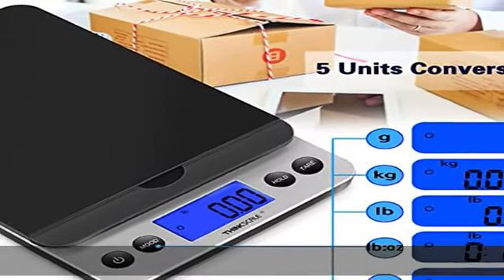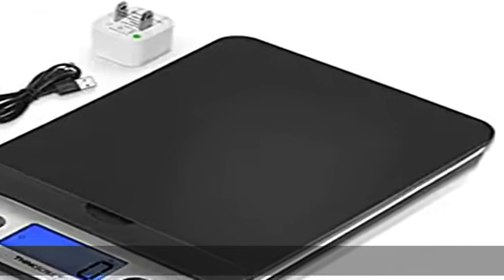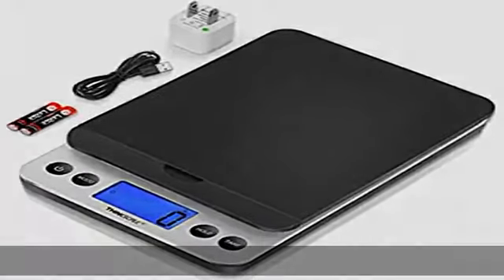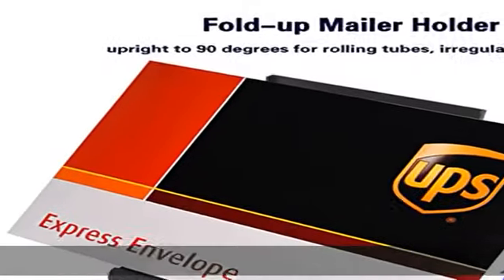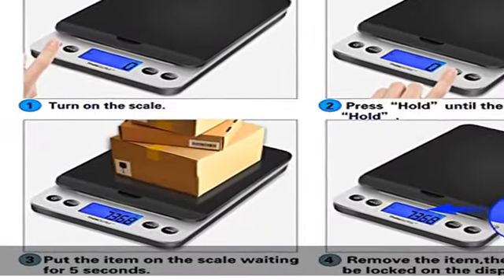It can meet all your needs and is applicable for small business mail scale to ensure correct postage without overpayment. The fold-up holder — a USPS scale with a flip-up lid at 90 degrees on top of the scale platform — supports small objects like a long envelope mail.